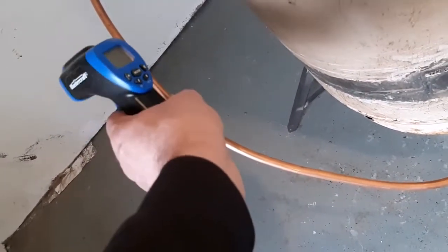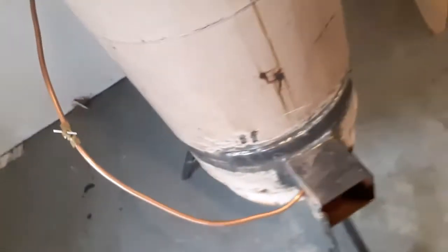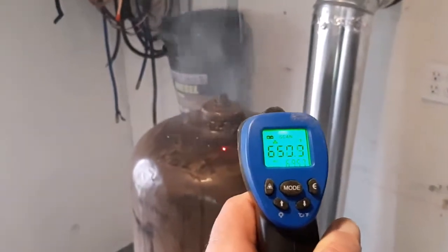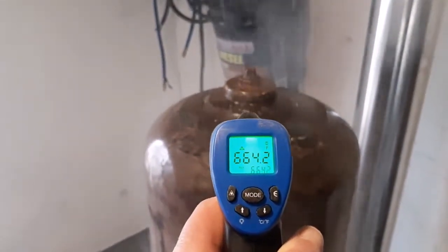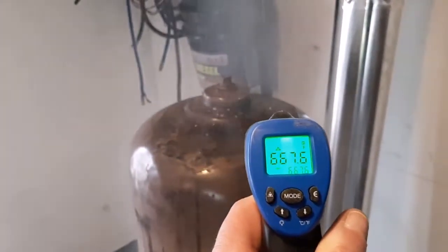Not that I want it to get any hotter — it's plenty hot — I just think there are more efficient ways to get the oil to burn, and that's what I'm working on now. It works really well. This was actually just a little bit too hot, and I am going to hook this into my in-floor heat in my shop, so I'll have videos on that too.